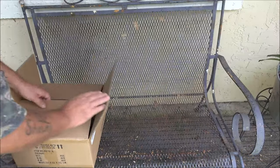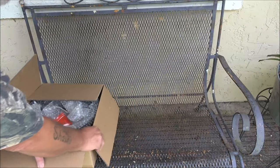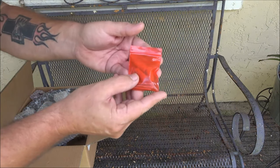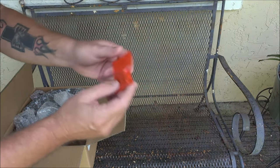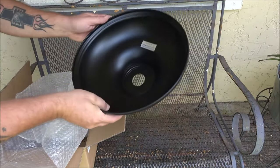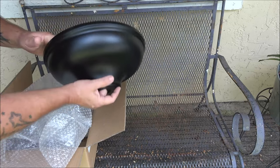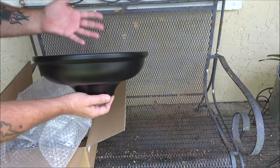Hello everyone, today we have a lamp — an outside lamp. We're going to take it out of the package. We have some hardware and some wire nuts or fasteners, we have the shade. This is rust resistant because it's metal, and it's made to be outside, although you can put this inside.